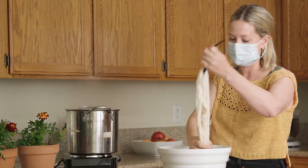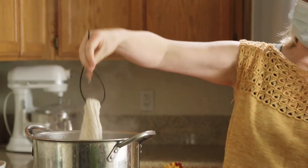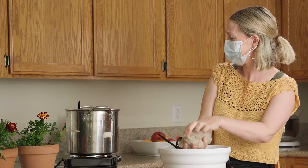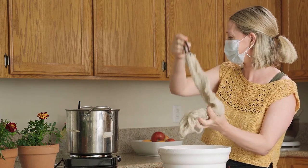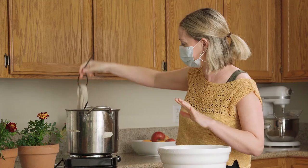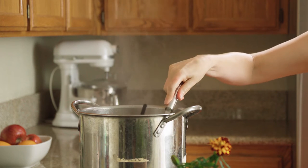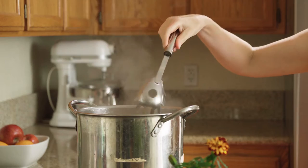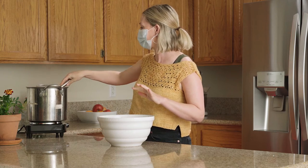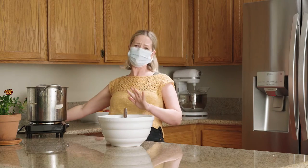It looks amazing. Here's my cotton going in, and then here's my wool. I just don't want to get near it at all, actually. So if you have a hard time cutting up onions, definitely do this outside. This is going to simmer for at least a half an hour and I'll come back and check the color. I'm going to put the lid back on just to keep those fumes down.